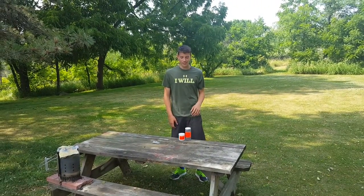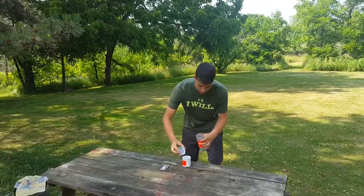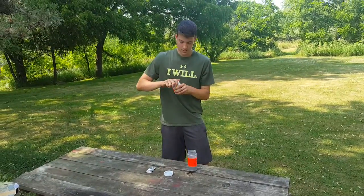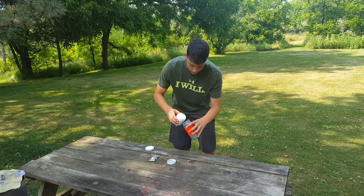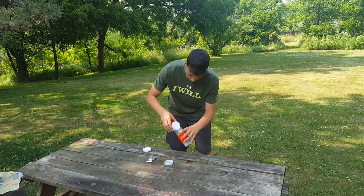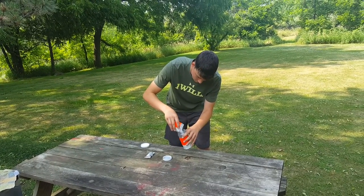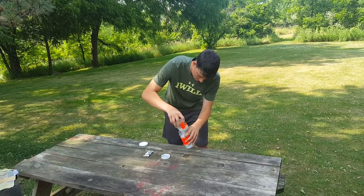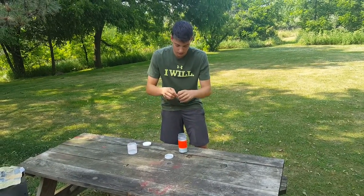Hey guys, it's Stylos Outdoors here. Today we're going to be using some Tannerite — local stuff. Basically all you do is take this and mix in the ammonium nitrate — all that stuff in there. This is the catalyst.